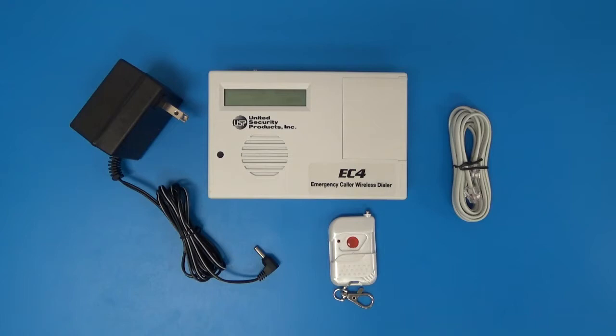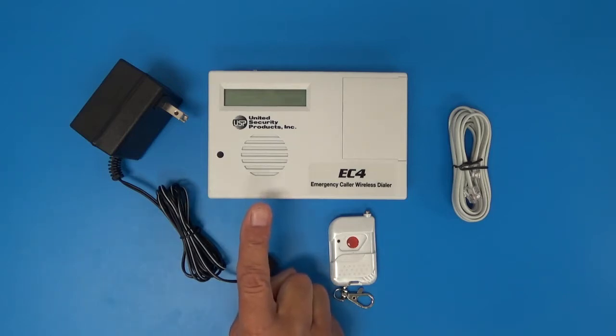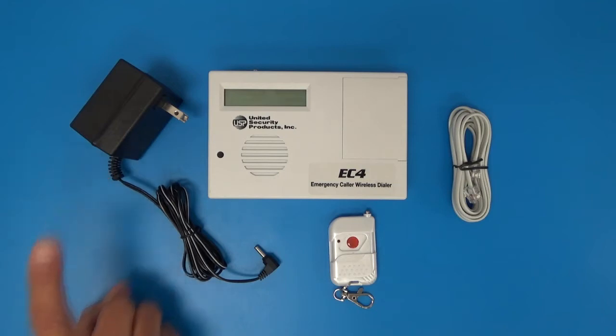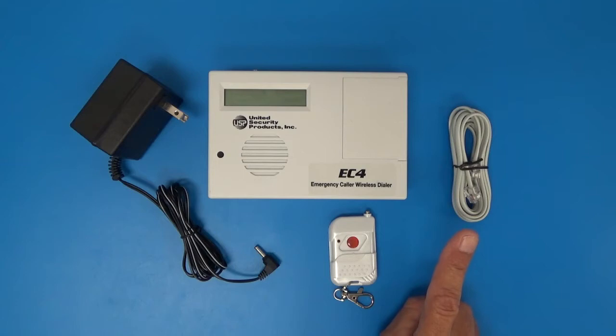Thank you for your purchase of the United Security Products emergency caller. When you receive your emergency caller, you will receive the EC4 home base unit — this is your receiver and dialer. It will come with an AC power adapter, a telephone cord that hooks up to the top of the EC4 and into your home wall jack, and your single button wireless transmitter. The product also comes with programming instructions and your owner's manual.